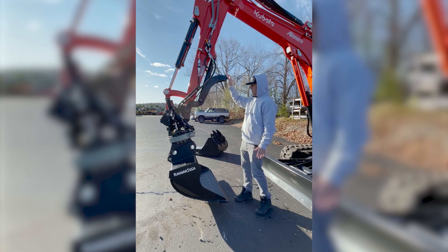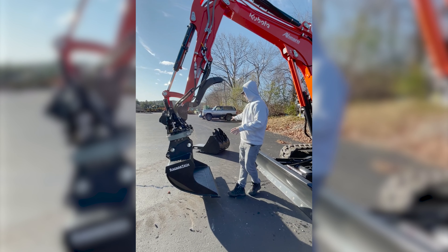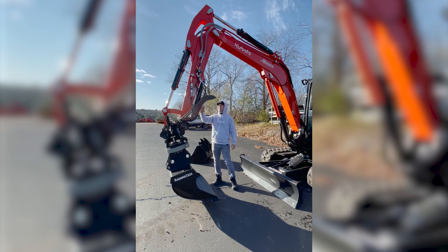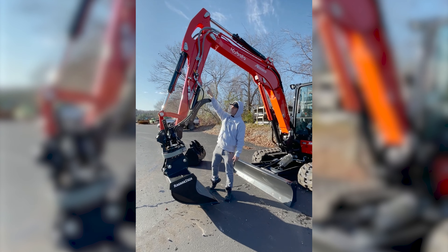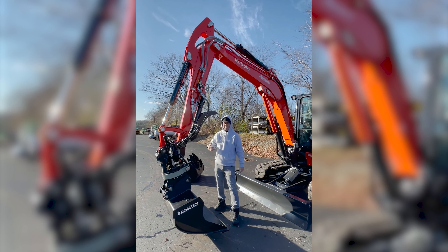The nicest thing about this setup is you can also just have a thumb on your machine. If you want to take this rotator off, put your trench bucket or whatever on there, you'll have full function of your thumb. We put diverter valves up here, so you just turn those diverter valves off, take the rotator off, and your thumb functions as normal.